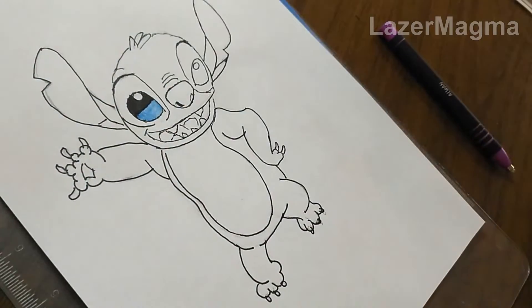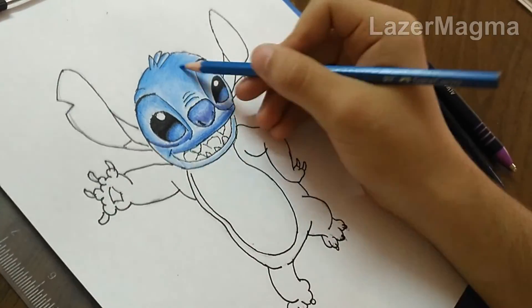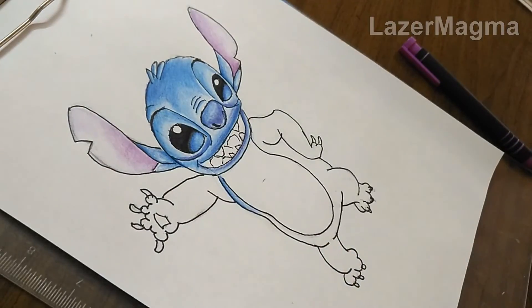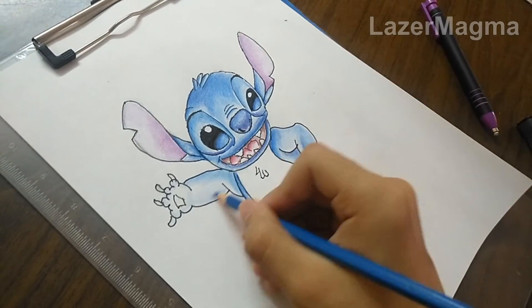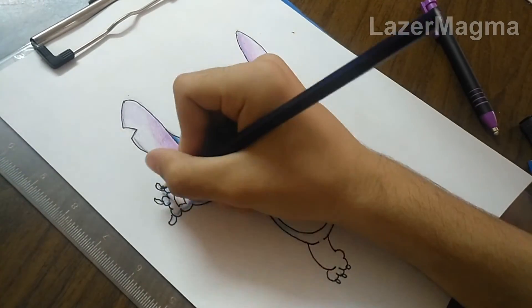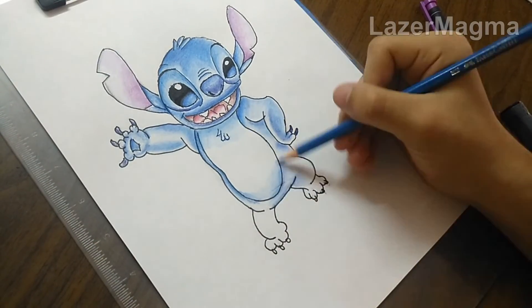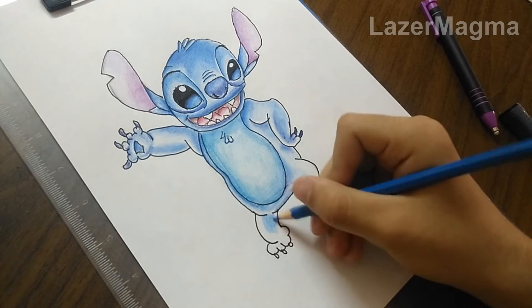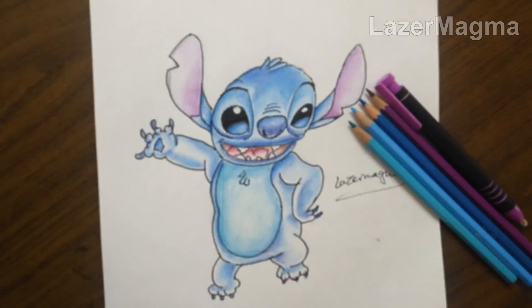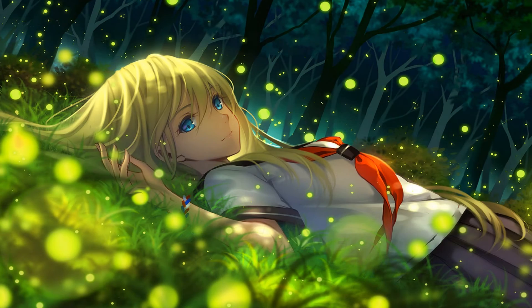I will leave you with the coloring. That's it guys, thanks for watching. Please leave a like, subscribe to my channel, and hit that notification button to get the latest updates. See you later in another video. Bye.